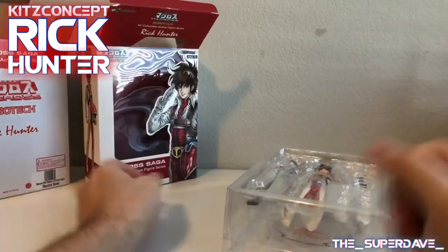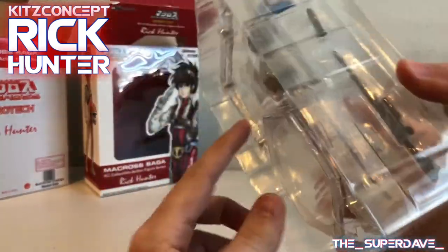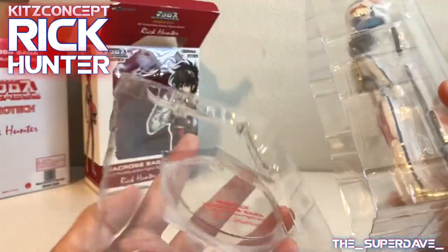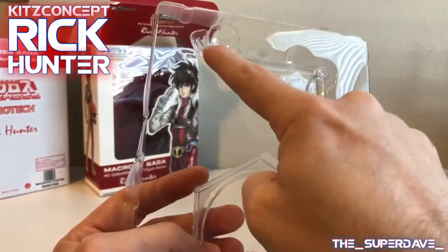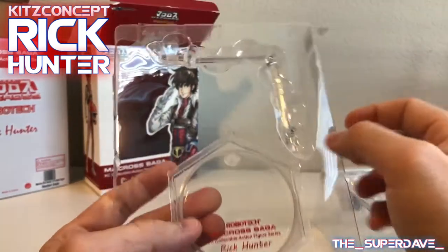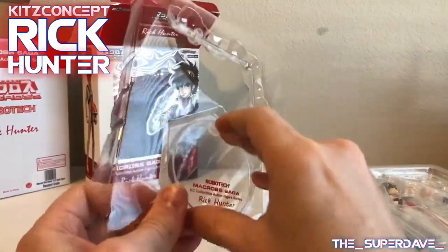I'd have been surprised if it wasn't there. Anyway, let's see what we've got in here. So on the bottom we've got the display stand tray — looks like a stand and just an arm that will plug into the back. Since I've got this in my hands, I'm going to go ahead and get this out right now.